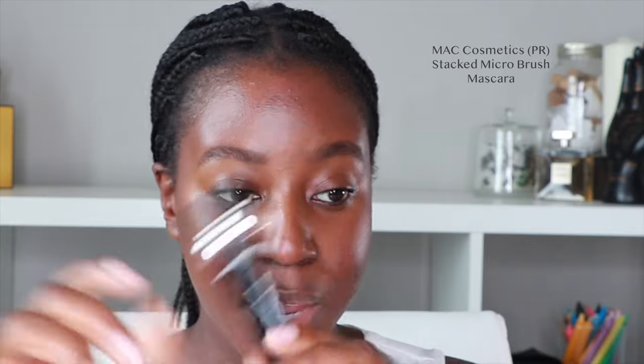Lately I've been skipping eyeliner and just going into mascara. I'm using the MAC Stack Micro Brush Mascara on our lashes. I've been using a lash growth serum — the one from The Ordinary — and that's one of the reasons why I haven't been wearing liner, so that my lashes can shine through on their own.